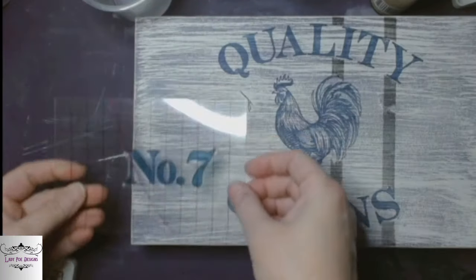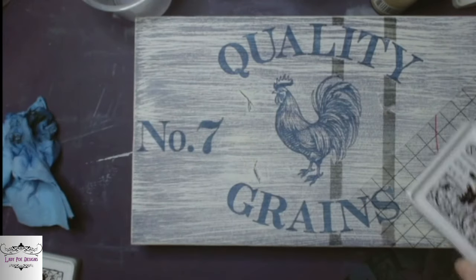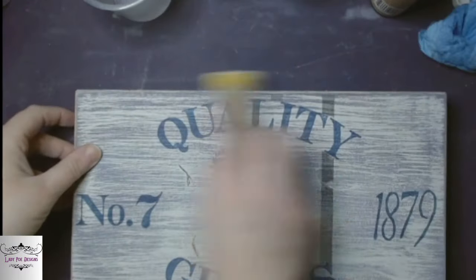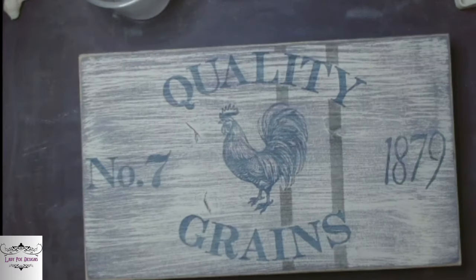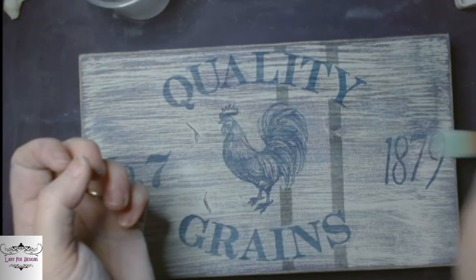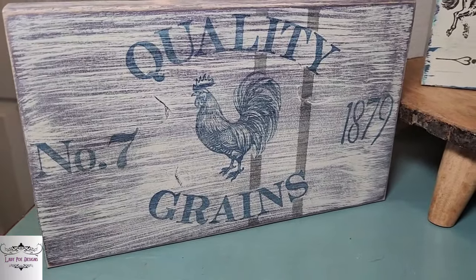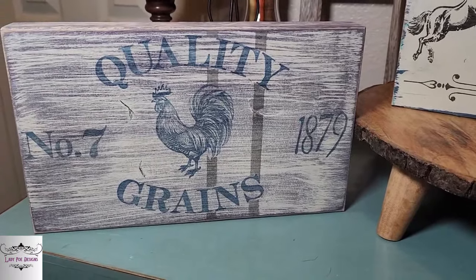And then another little element that says number seven — I'm going to put that off to the left. Then the little date says 1879 — I'll put that to the right. Then sand it off, make it look scuffed up and old on the side, bring that wood on the corners through. And then I'm going to seal everything — the entire block — with some liquid patina. Here's how she turned out. I love her. Just a couple of really cute shelf setters that can really be set anywhere. You could even put a sawtooth hanger on the back and hang them on the wall if you want, or set them in the kitchen.